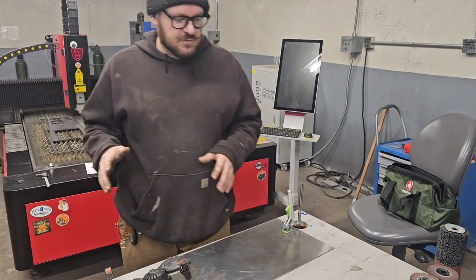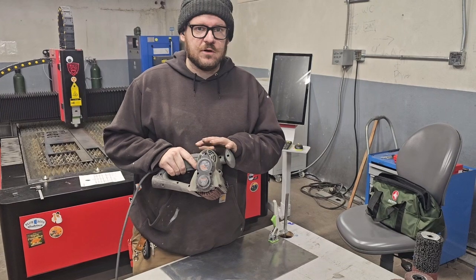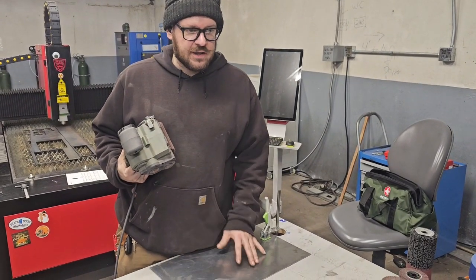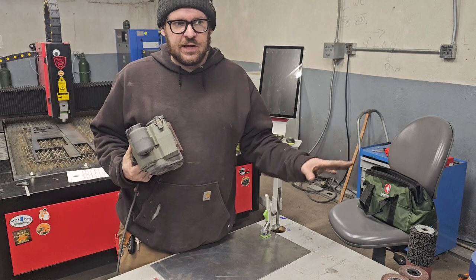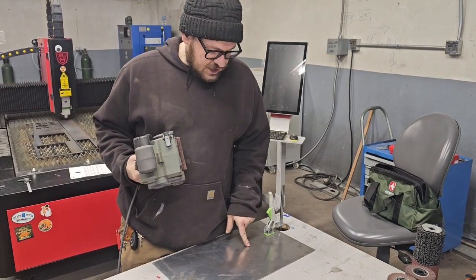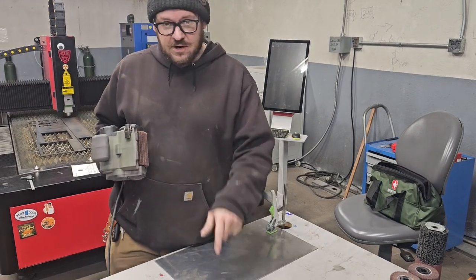So we started doing some research and we noticed that this company, Restorer, has got the tools to be able to actually clean this and create a nice and polished finish. It can go anything from making a number four brush finish up to a number eight mirror polish, but in this case we're going to do the basic steps to clean out the scratches.